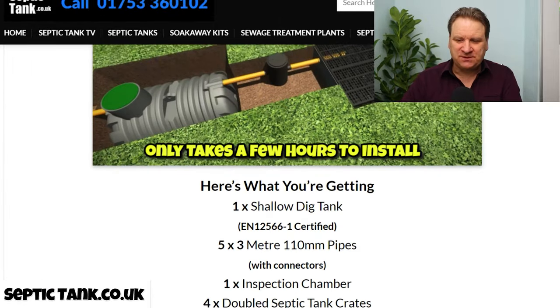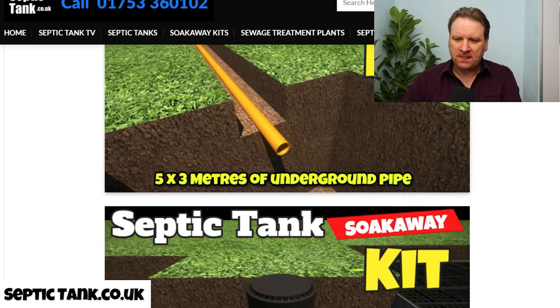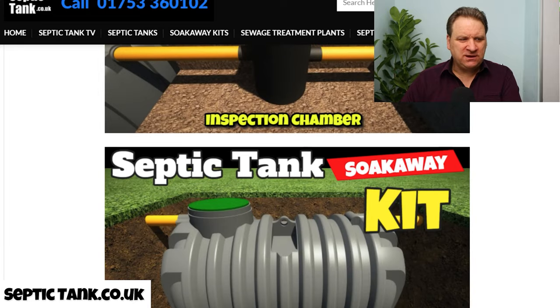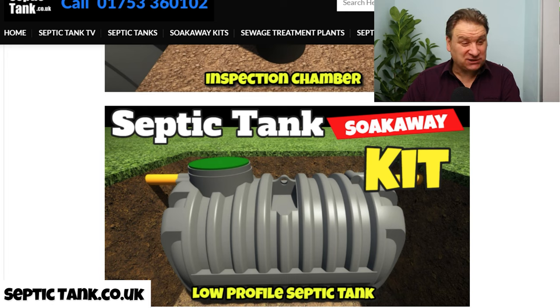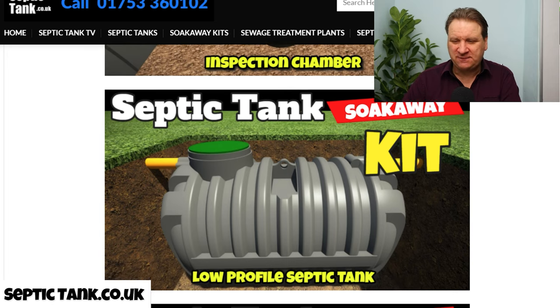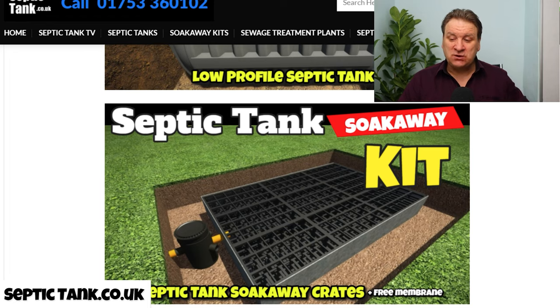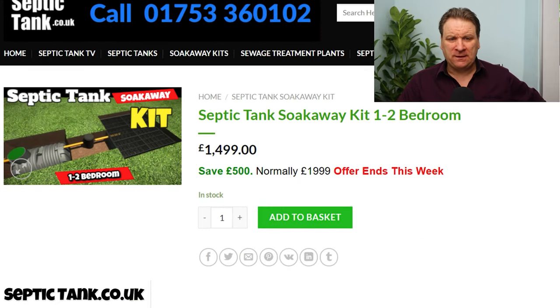Let's scroll up the screen. With this kit you get the pipework, you get an inspection chamber, you get one of these really heavy-duty high-quality low-profile septic tanks that don't need any concreting — they take about 40 to 50 minutes to install — and you get the soak away as well: septic tank soak away drainage crates and the membrane.